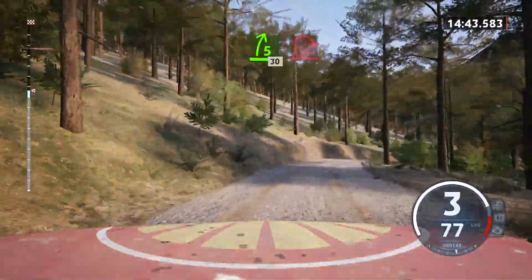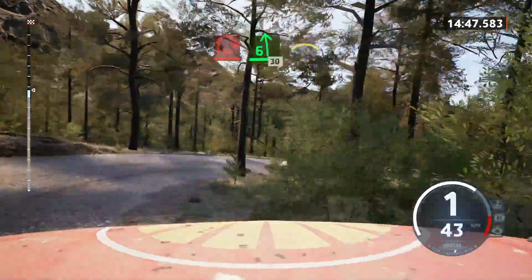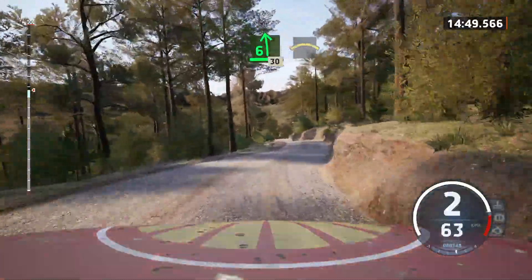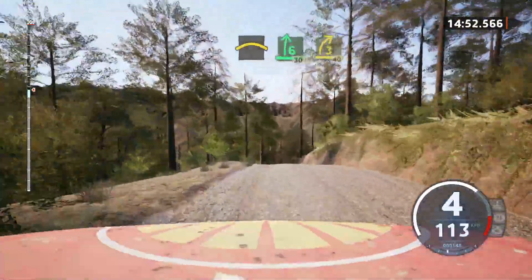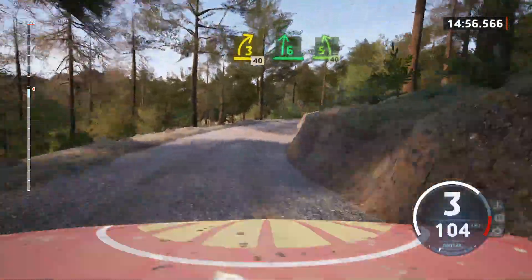Hairpin right. And 6 left. 30 crest. Into 6 right over small jump. 30. 3 right. 40. 6 right. Into 5 left short. 40.